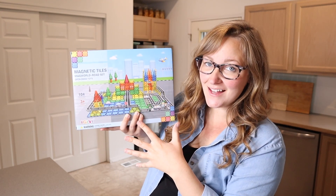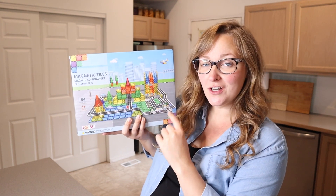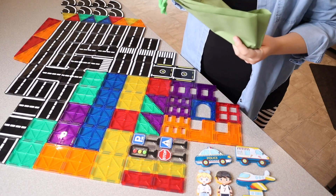Right here I have this magnetic tiles set. This is the Meg World Road Set. Let me give you a closer look at everything that comes inside the box — this is everything that came inside.